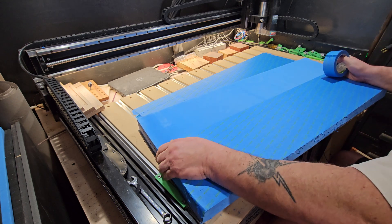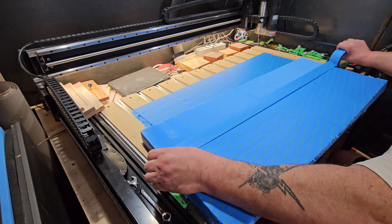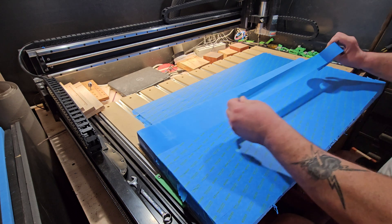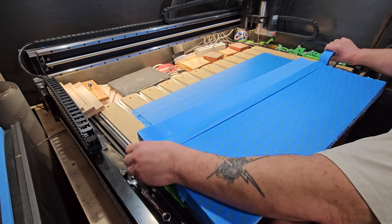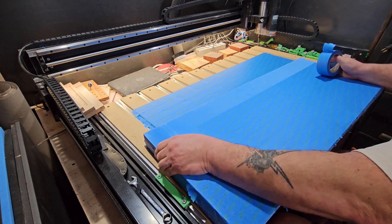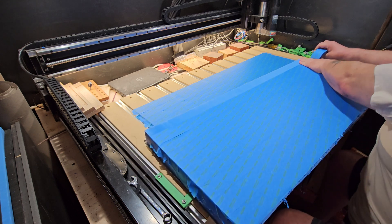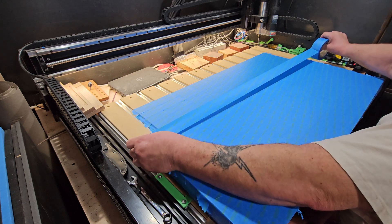On the top I glued down an eighth-inch layer of black closed-cell foam to give it that contrast — so the top would be black and the rest would be blue. This is called cross-linked polyester, two-pound cross-linked polyester.